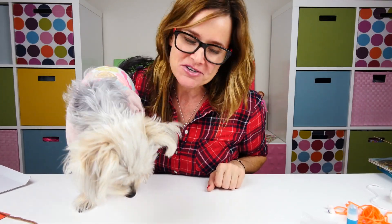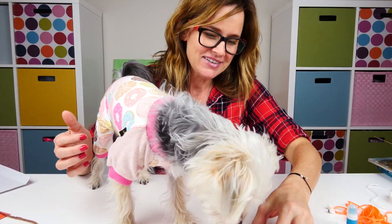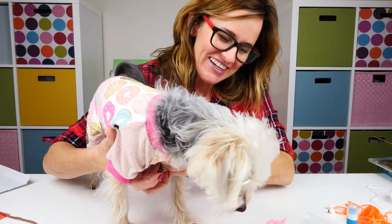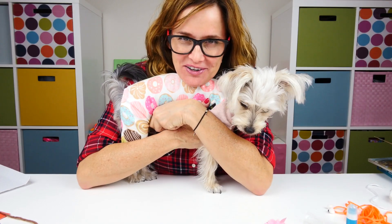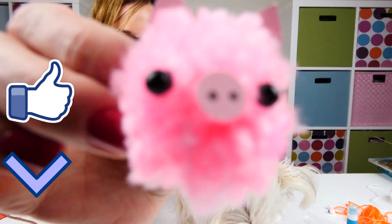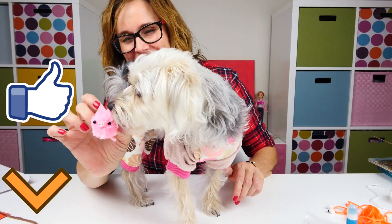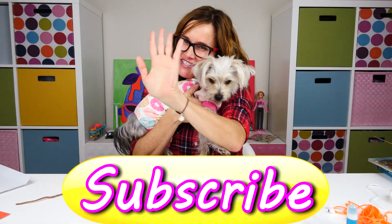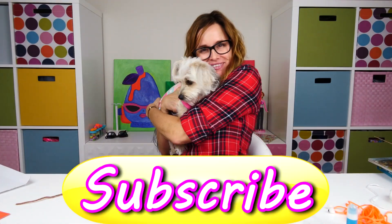Okay guys, that is it for this video! I hope that you enjoyed it and I'd love for you to leave me a comment and tell me your favorite little pom-pom critter that we made. Mine is our version of Peppa Pig. Zoomie's trying to eat it — no girl! Okay guys, I'll see you back here real soon, bye bye!